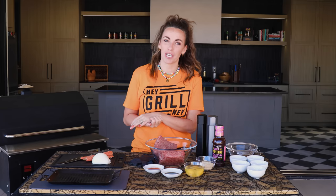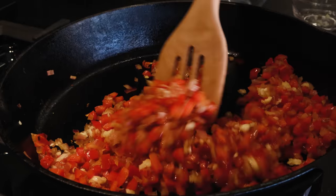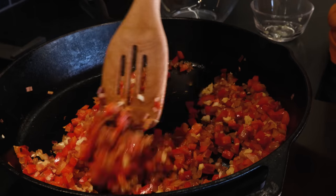After those have cooked for four to five minutes, stir in two cloves of garlic and let them cook for an additional two or three minutes. Pull those off, set them aside. Time to make the rest of our meatloaf.